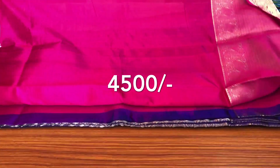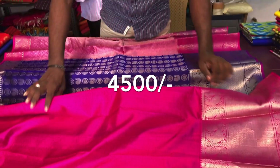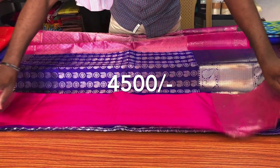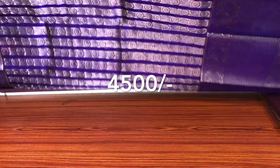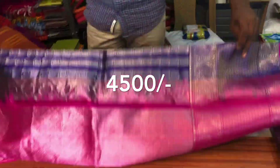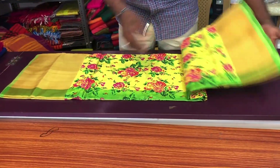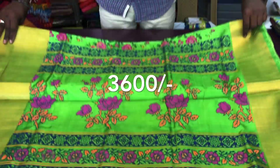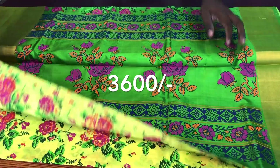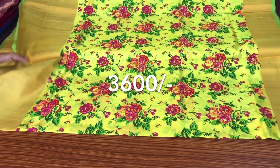Pallu blouse pink. The skin is very rich. The orange dyeing is in the color of the blue. The orange dyeing is green.